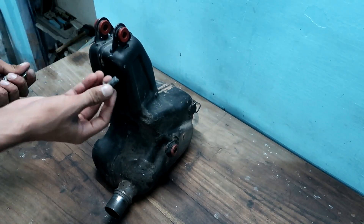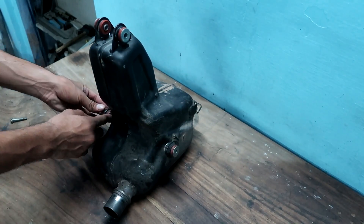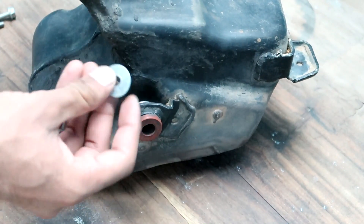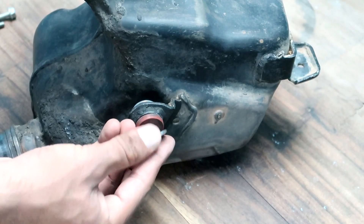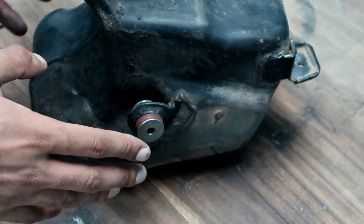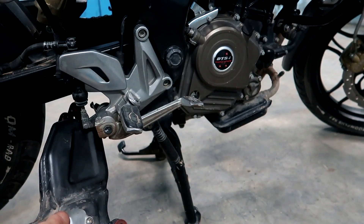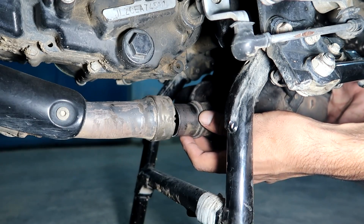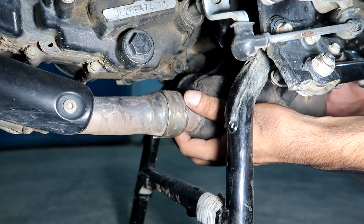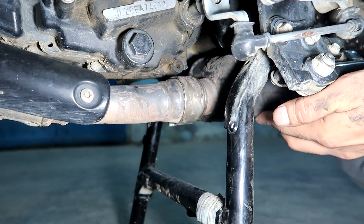Now let's install it back in the bike. First of all, put it on the mounting hardware just like we had before. You have to mount the exhaust — the hardware, the collars. You can use grease to help them seat properly. Basically, the installation is the reverse of removal. We align the muffler with the bent pipe, and then we align the muffler's other mounts properly.